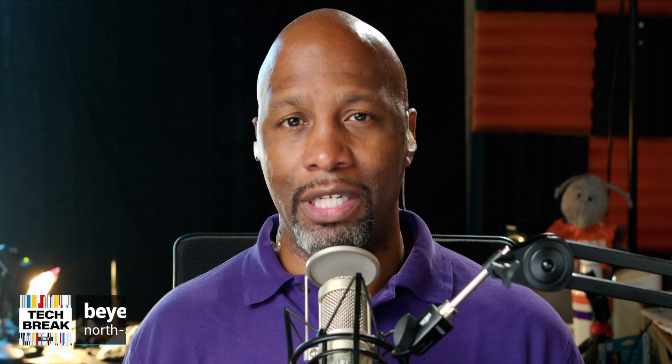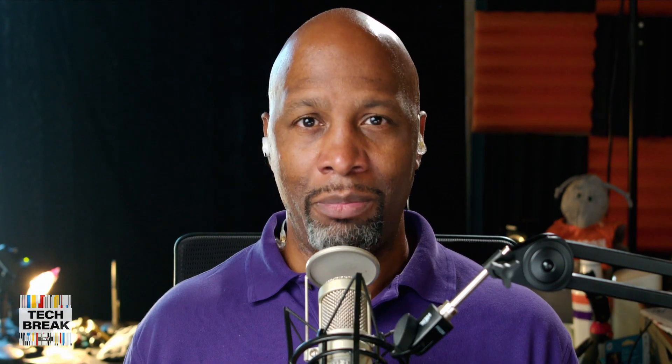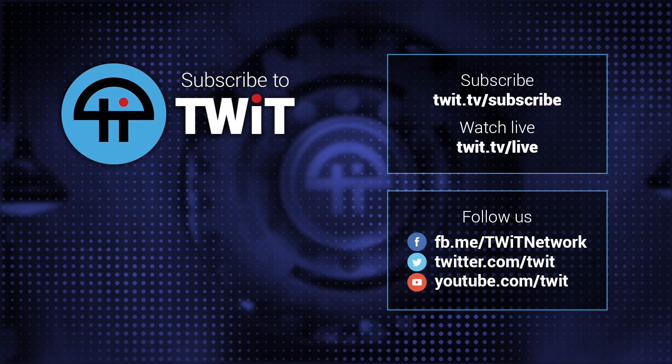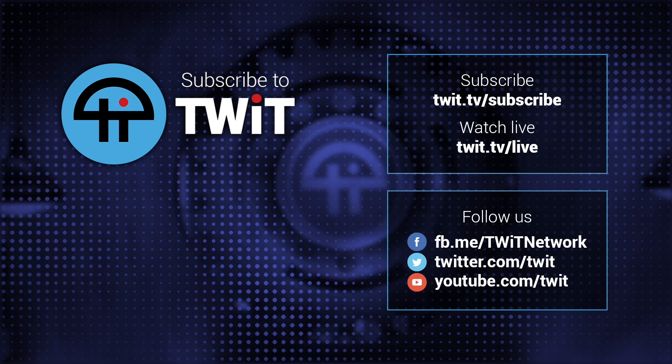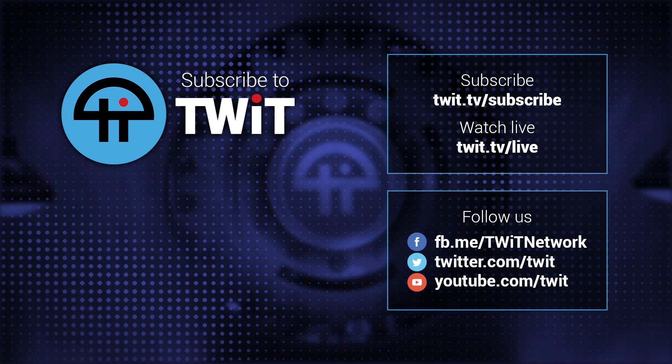Pricing is $249 and we will have a link in the show notes. I want to say thank you again to Beyerdynamic for sending these over for me to test out. Make sure you subscribe to my show Hands-On Photography — just go to twit.tv/hop and check out all the other information I have there for my show. All right folks, that's going to do it. Y'all take care. See ya.